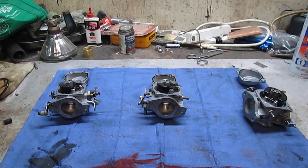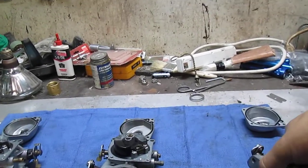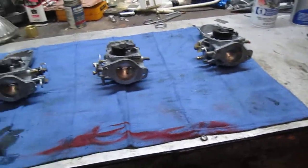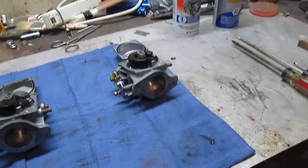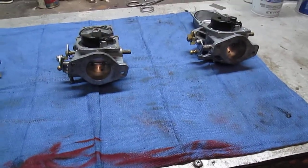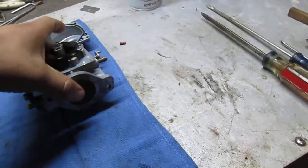How's it going everybody? Finally scored some carburetors for the funjet. If you remember in my last funjet video, when I pulled the carbs off and tried to get them freed up, I busted one of the throttle shafts, so I determined those carburetors are really not worth trying to save. So I found this set here on eBay.